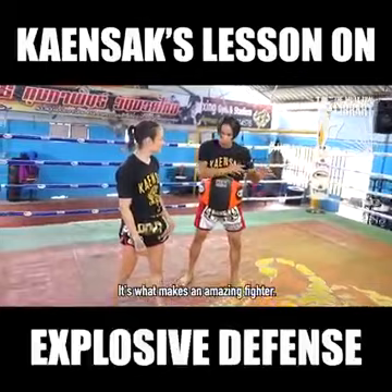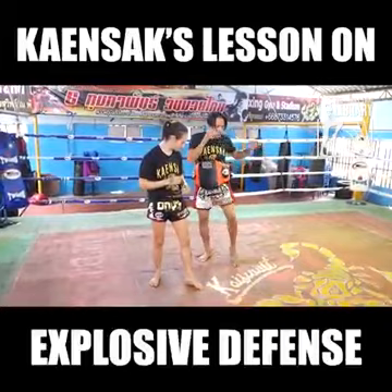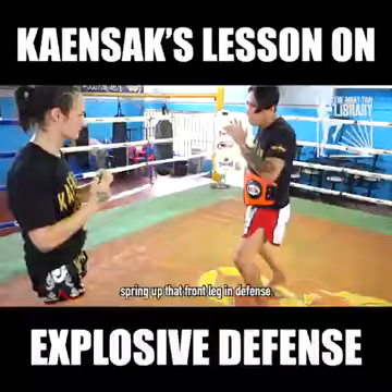If you're orthodox, you want to keep your front foot light, so your weight is on your back foot — not entirely, but enough that you can bounce that front leg. He's showing how if your weight is on your front leg, you're not ready to pop that leg up in defense. So when you're in defense, you're on your back foot.